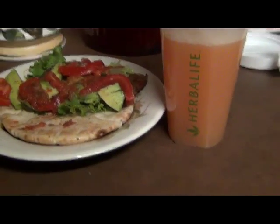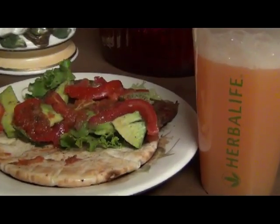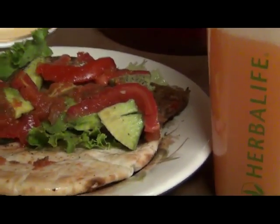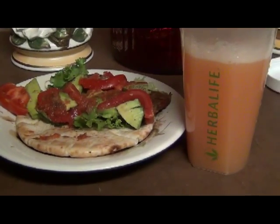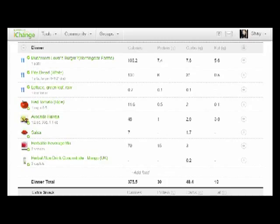So now you have a vegetarian veggie burger plus your Herbalife protein drink, and it makes for the perfect meal. Thank you so much — I hope you enjoyed this. One last thing: if you're wondering about the calorie content, this particular meal was about 375 calories, but had 30 grams of great protein in it, and also 48 carbs and 10 grams of fat. Not bad!